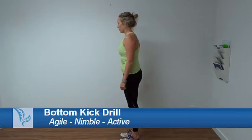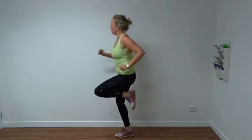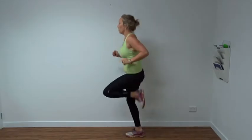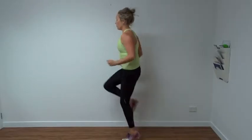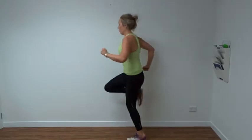This drill is the bottom kick drill. You want to take your feet up to your bottom with your knees in front of your body. You want to maintain an upright position with your bottom locked under and your core nice and tight. Make sure that your knees stay in front of your body and don't lean forward from your hips. This is a great drill for efficiency and helping you when you get out there and start running.